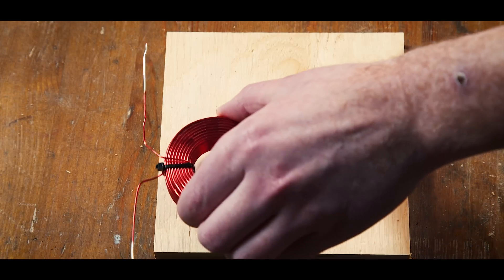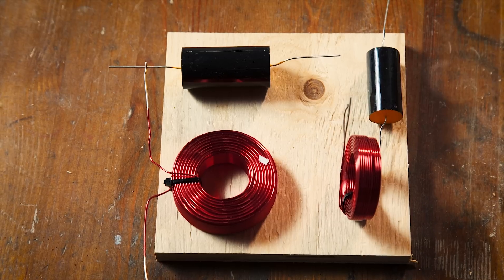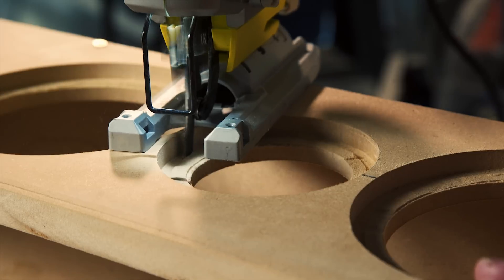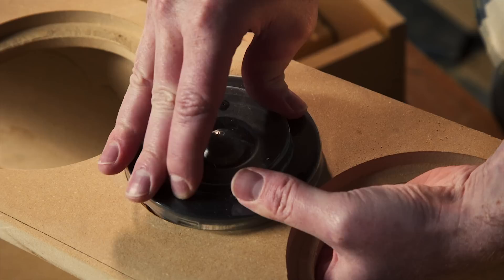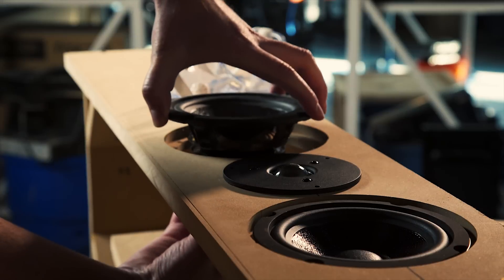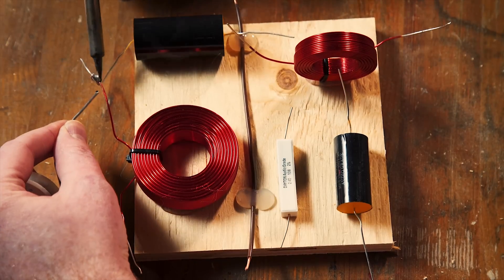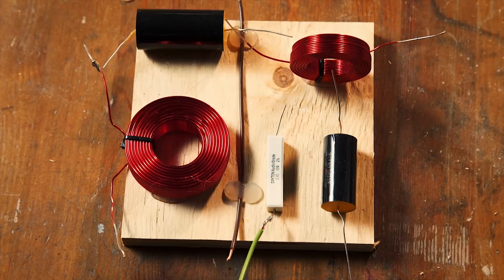With our cabinet fully constructed, the next stage is to put together our crossover. The crossover is the part of your sound system that takes the single input signal coming from your stereo, computer, TV, or what have you, and breaks it up into multiple output signals containing different frequency bands that are then sent to the specialized loudspeakers best equipped to handle them. Our Tritrix kit contains two woofers and one tweeter. Woofers handle lower audio frequencies, while tweeters are designed to handle the higher end of the spectrum. The Tritrix uses a second-order crossover, which means it uses a double filter to separate out the frequencies — one to the woofers and one to the tweeter.